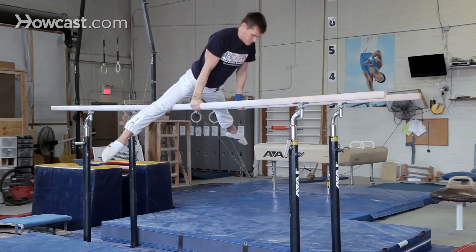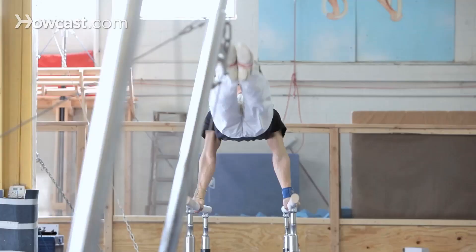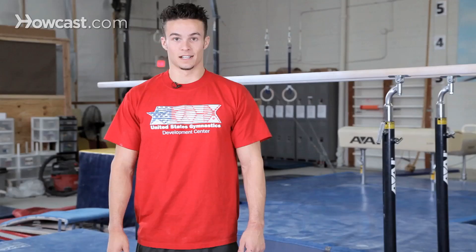The support swing involves his legs kicking forward and backwards while holding into a support position. And those are three basic skills on the parallel bars.